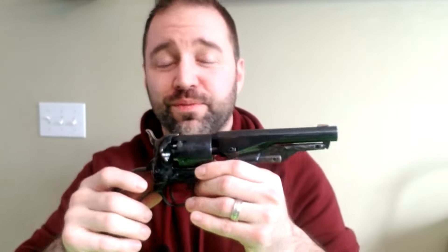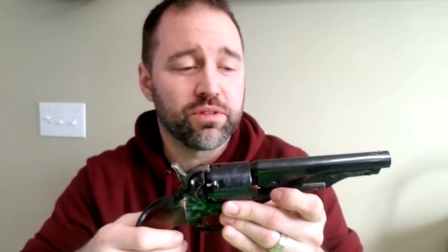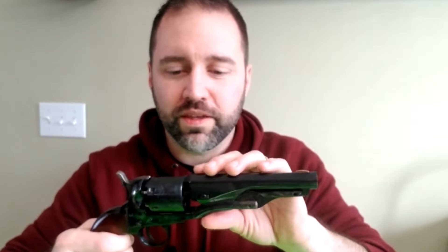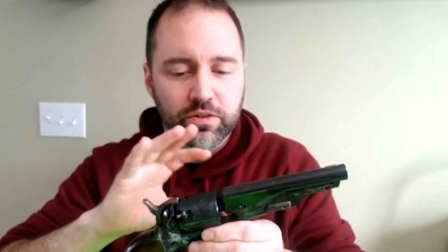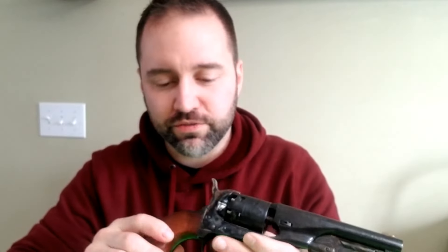Now let's get into why I think you should get a Pietta. Accuracy is fine — it's on par with any other black powder revolver you're going to get. My Uberti shoots a little better because it has a longer barrel and longer sight picture, but I still group well with this Pietta. I don't have any flyers, so I don't have any chambers in the cylinder that are compromised. Everything loads well and functions well, with the exception of the hammer getting stuck every once in a while.